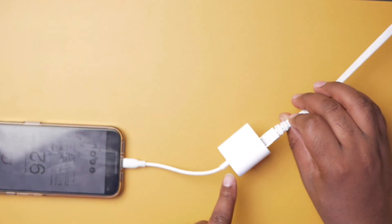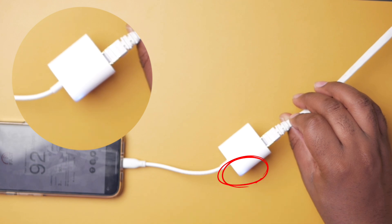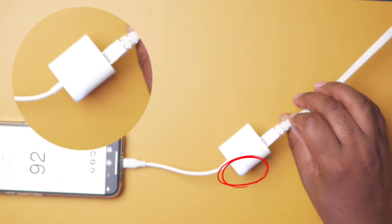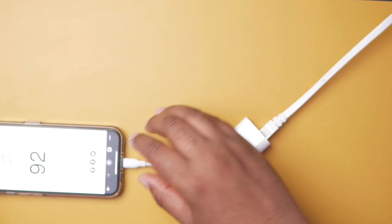So guys, how you know that this adapter is actually working — you're going to see a blue light blinking when you have the phone connected. So you know that it's actually working, and that's pretty much it.